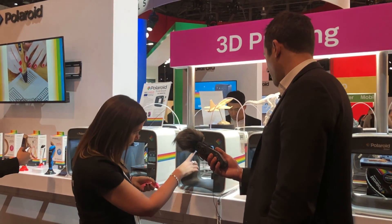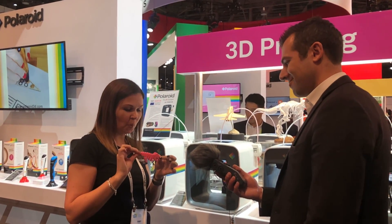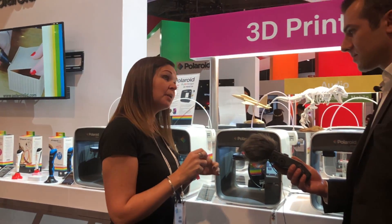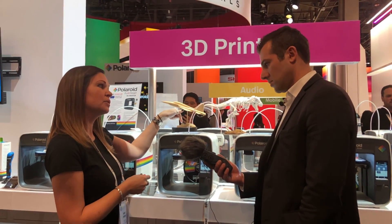The printing right now is one of these little guys — a little dinosaur. Printed all in one piece, even with the movement there. It's feeding through the print head there. The nozzle size is 0.4 millimeters, which is pretty standard. It uses a 1.75 millimeter standard reel as well.